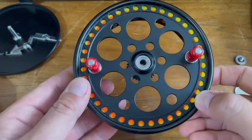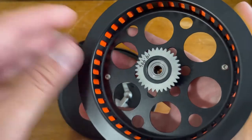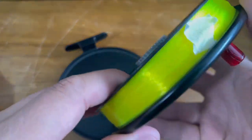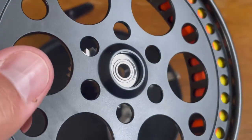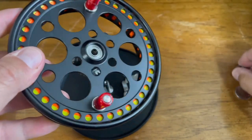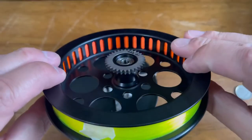Now we've got our new handles on our spool. The process of putting everything back together is very simple, but before you do, you may want to inspect your bearings, see if you need to add any lubricants or do any additional cleanups, because you have everything open right now. Doing any kind of reel maintenance on the water is a very risky operation, so make sure any maintenance you're doing is at home or in an environment where you won't lose key components or get sand or debris inside your reel.